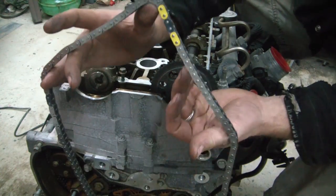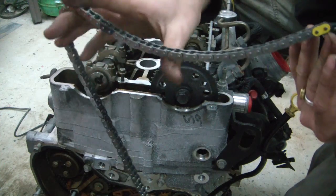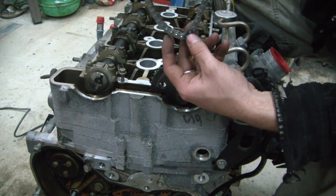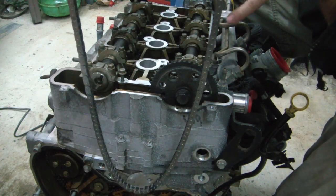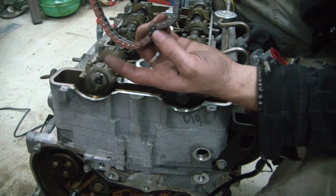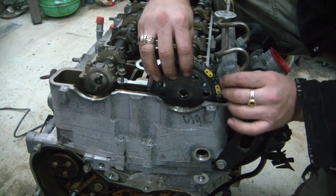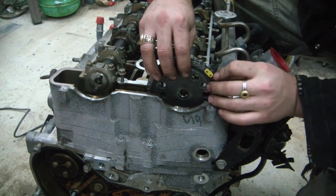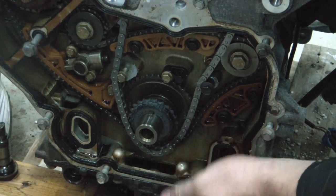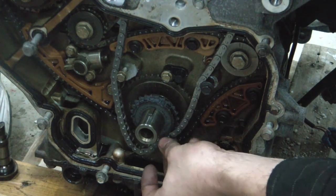Next we're going to get our new chain down in there. This particular one has two yellow links that indicate positions, and there's a black link here and another black one over here. These two that are close together are your intake and exhaust, and they should indicate on the crankshaft sprocket. Right here this diamond says INT for intake, and that should align with this black link. There's a little dimple on the new crankshaft sprocket where this black link indicates.